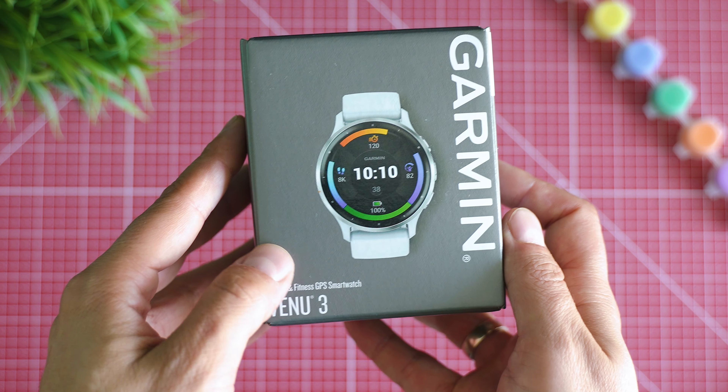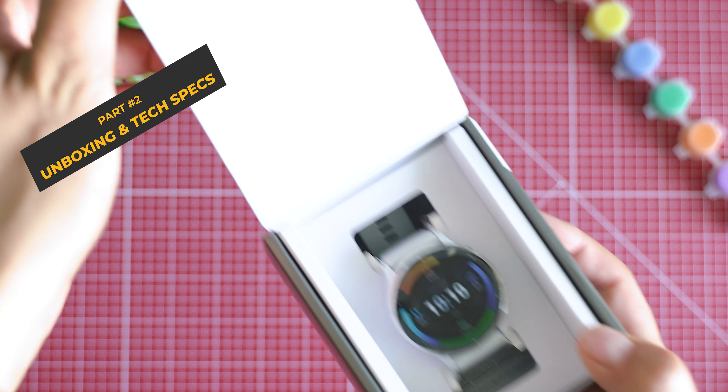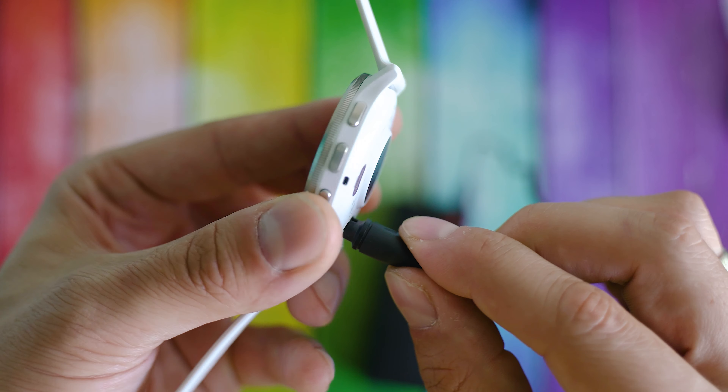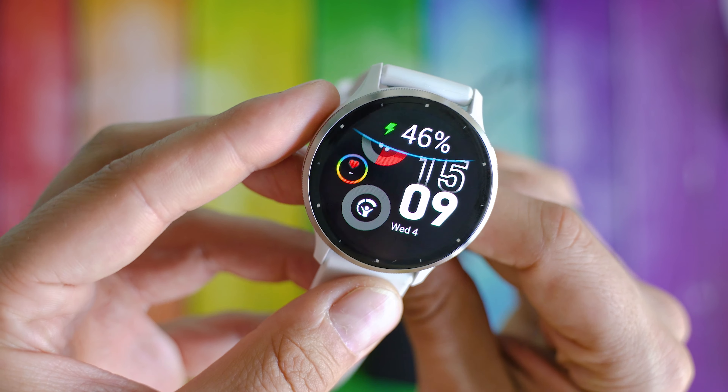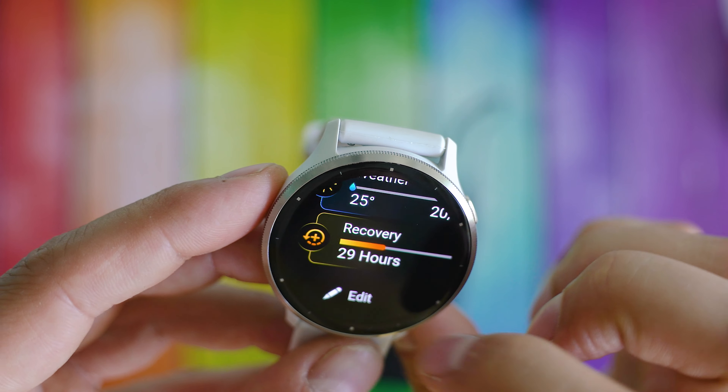Unboxing! This is the usual Garmin style: a small box, eco-friendly materials, minimum waste of space — just the watch and a charging cable. It's good that Garmin keeps the same kind of connector for so many years, but maybe it's time for a change. Or maybe not — what do you think? Type a comment below the video.